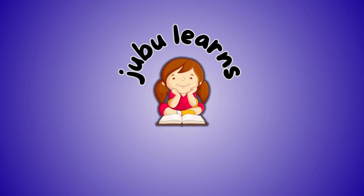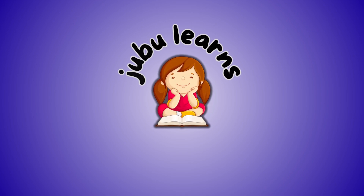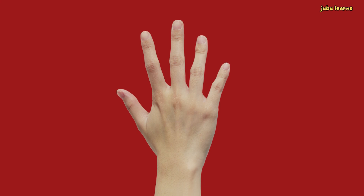Jubbu learns. Let's learn parts of the hands.